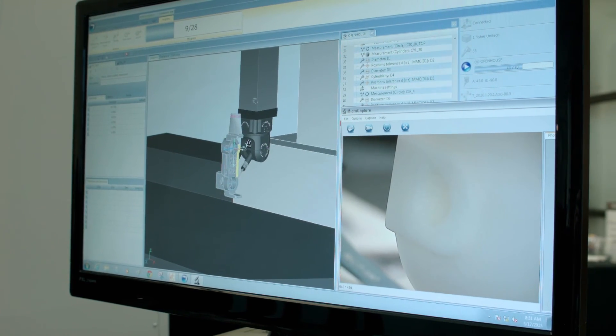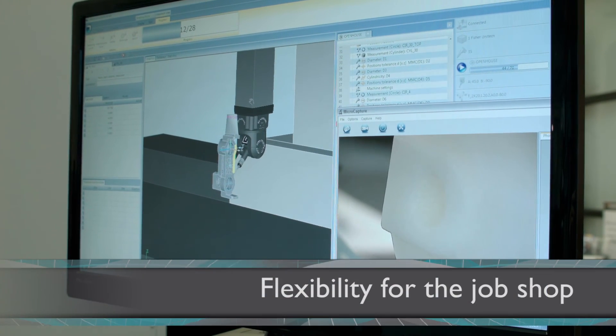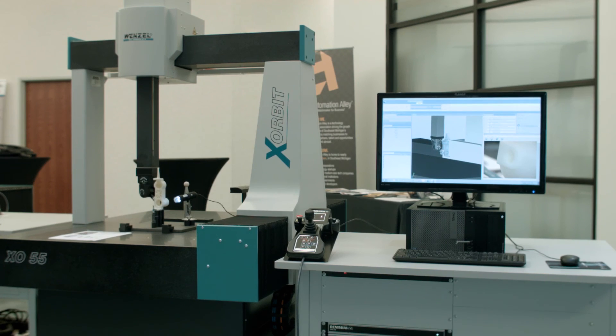A typical customer and application we see for this is a job shop that does a lot of changeover between different types of parts. They may measure things that are one size one hour, and then the next hour they need to set up 20 parts that are a completely different configuration. The flexibility of the pH 20 makes that easy for them to do.